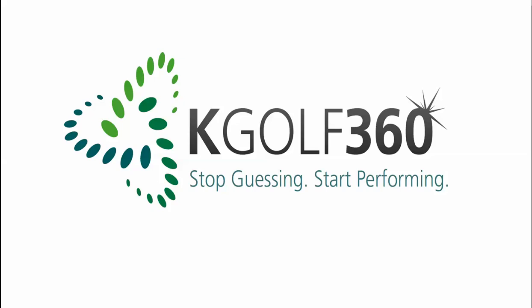Hello and welcome to KGolf 360. My name is Patrick Aukland, Director of Golf Performance. Today we're going to look at a student of mine and how by just helping him to feel more awareness into the ground at address has helped him to develop a more efficient golf swing.